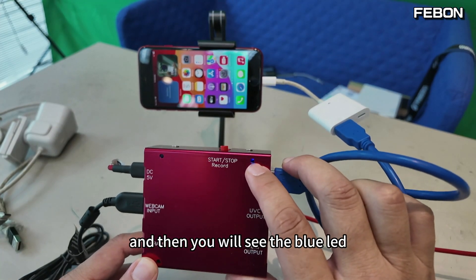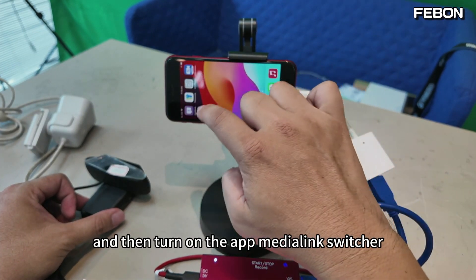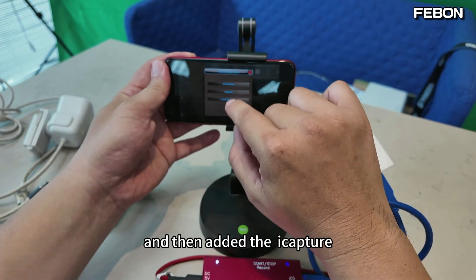You will see the blue LED. Then turn on the app Media Link switch — turn on. And then add the iCapture.